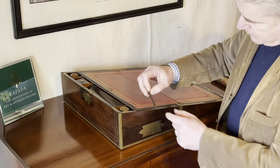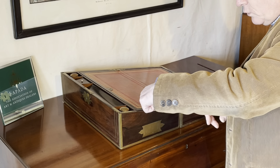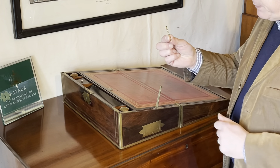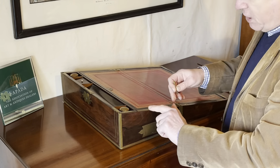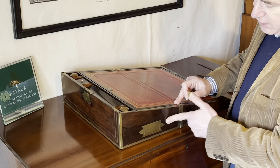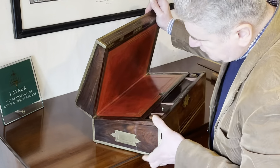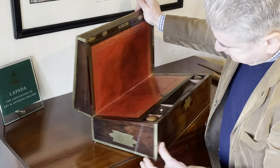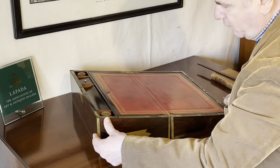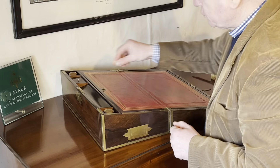Now underneath this little arm for supporting the lectern, we have got a brass pin. Now typically when you've got a brass pin on one of these edges it's to lock a side drawer, but this slope doesn't actually have a side drawer. So what's the pin for? Well, we shall show you.